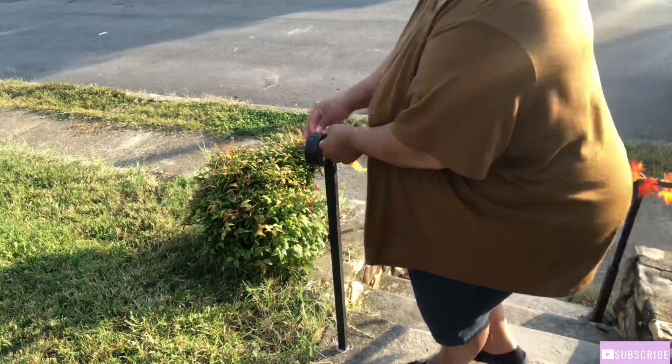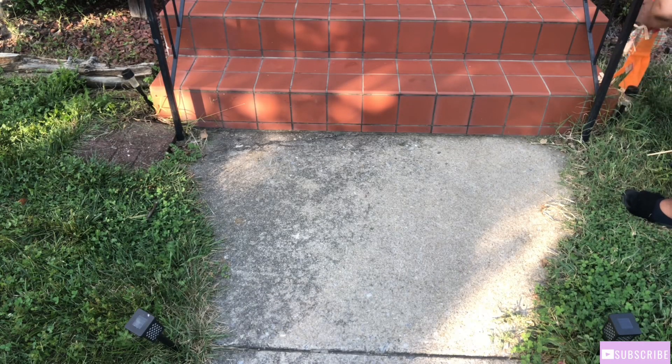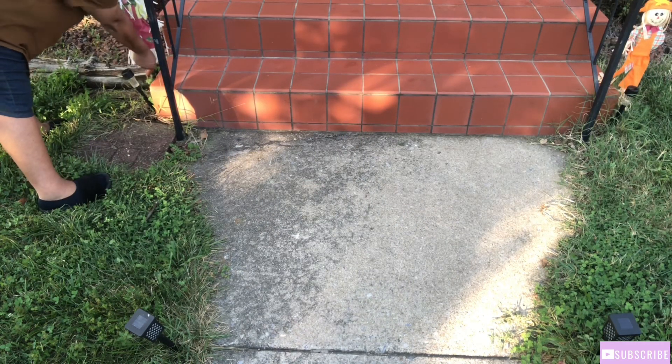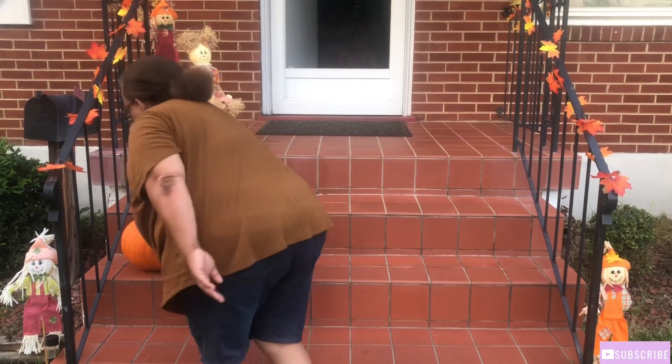And also my bottom rails as well. Right here I'm just adding my scarecrows at the bottom of my steps. And last but not least, my real pumpkins that I got from Walmart for $4.98.